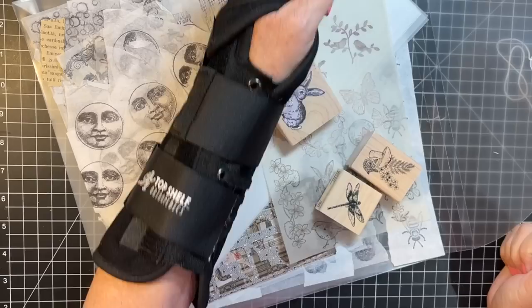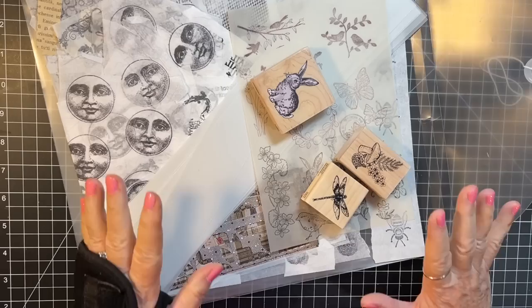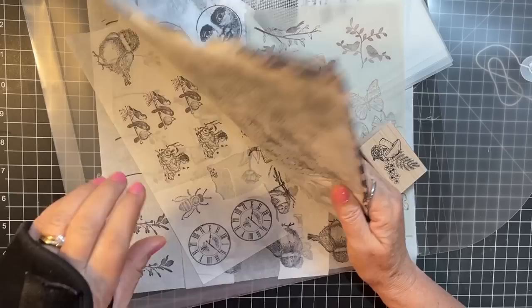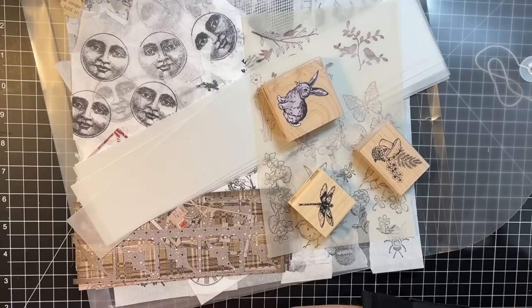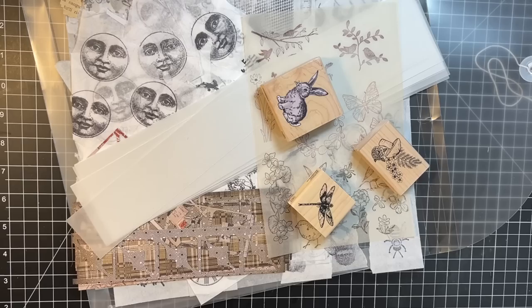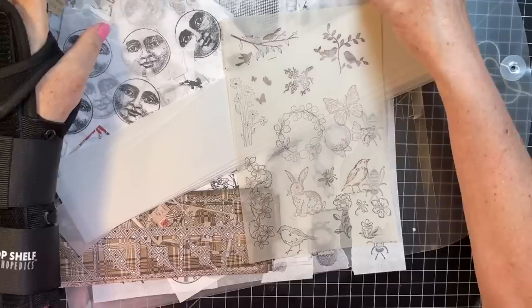Hi everyone, it's Gail and it's Mixed Media Monday. I'm not going to do anything too messy today — I'm going to make some tracing paper strips. I haven't done those in a while and have none in my reserves, so I really want to get busy on that. Hi and hugs to Heritage Girl, Nancy, Debbie, and Darlene — thank you so much for watching and your kind comments.